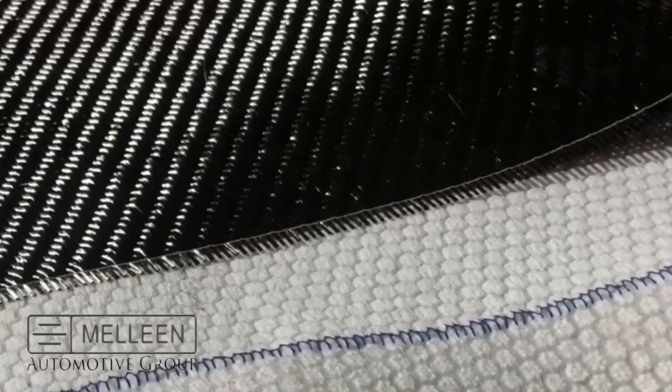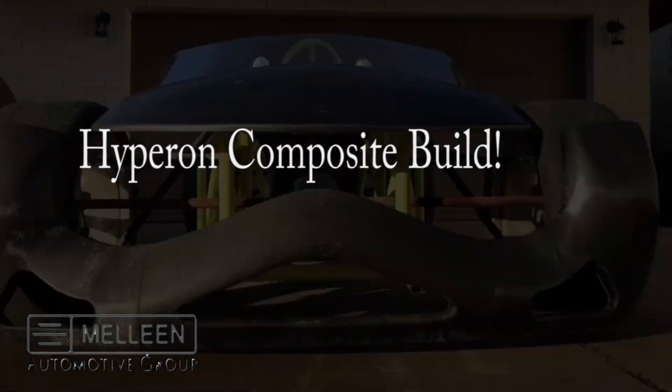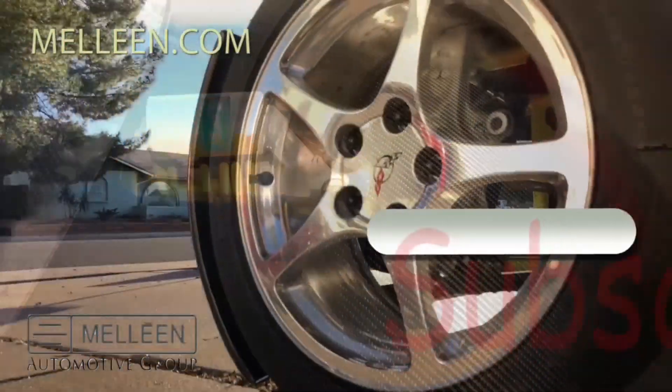Hey, what's up everybody. In this video I'm going to show you a technique that I came up with to laminate a double-sided glossy composite. So stick with me. Welcome back. This is a video I started about eight months ago and I'm finally now getting it all pieced together to show you guys.